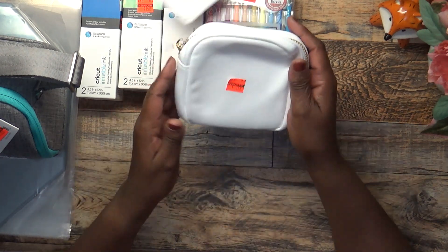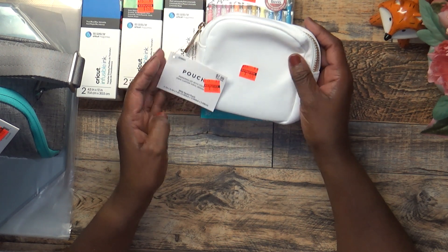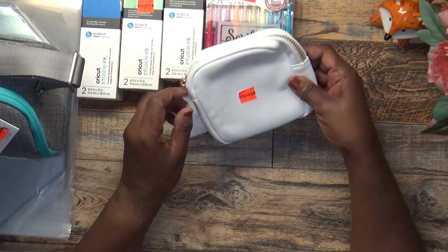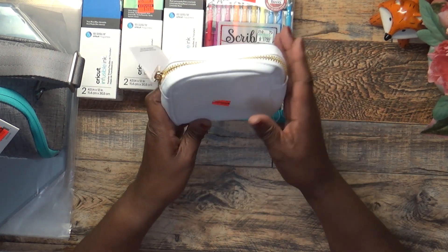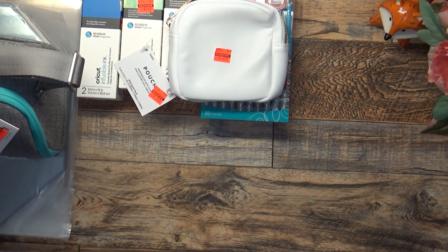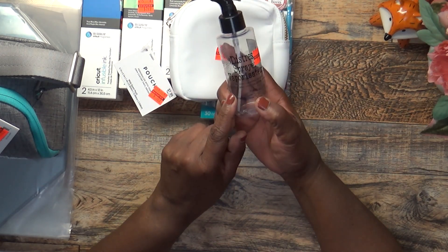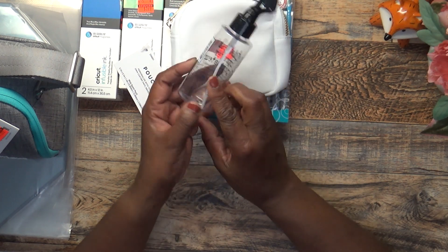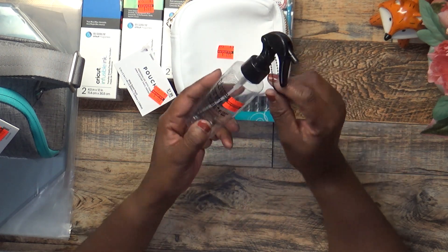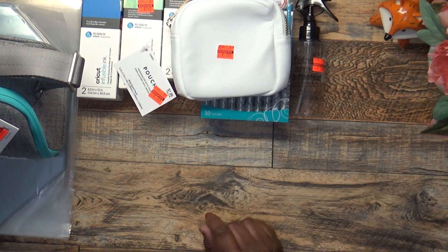I also picked up this little pouch for $1.99 to use in my craft room to contain small items. Then I picked up this Distress Sprayer for creating spray effects — it was $1.12, and you can never have enough sprayers when you're crafting.